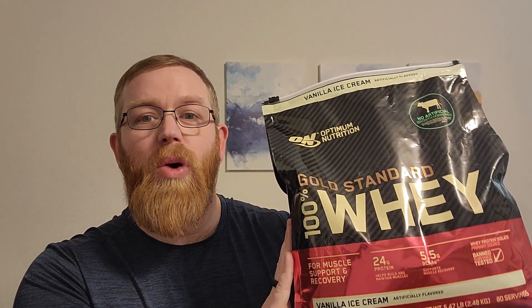I bought this protein because I was lacking protein in my diet, and with me working out more I needed to increase protein, so I opted for this one.